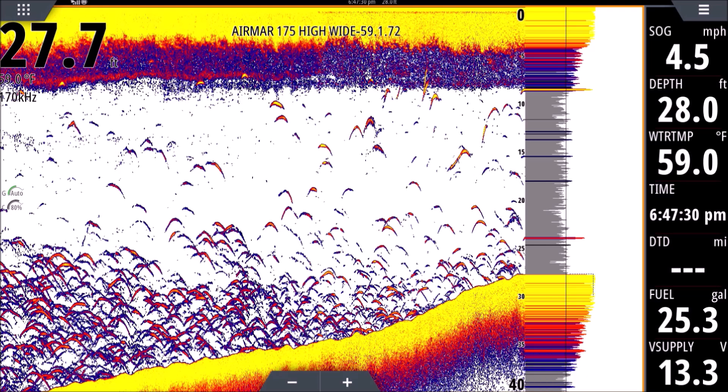So that tells us a lot. As we see fish in the water, if we see yellow we know it's a bigger fish, or it's in the center of the cone of the transducer absorbing a lot more energy so it looks brighter. I'm trying to keep this as simple as I can. Let's talk about how sonar works.